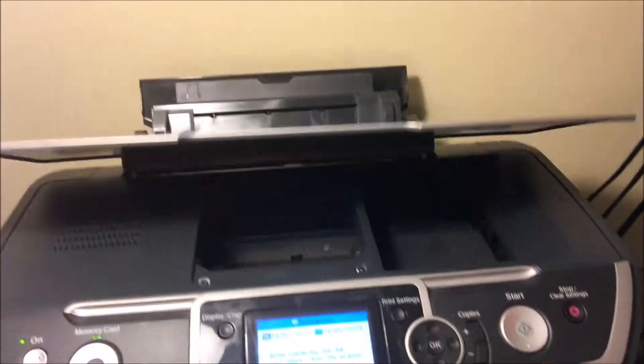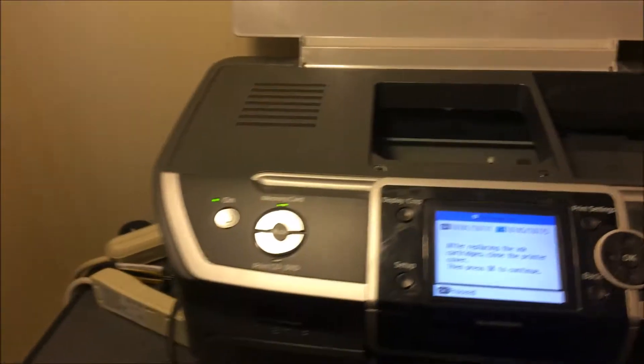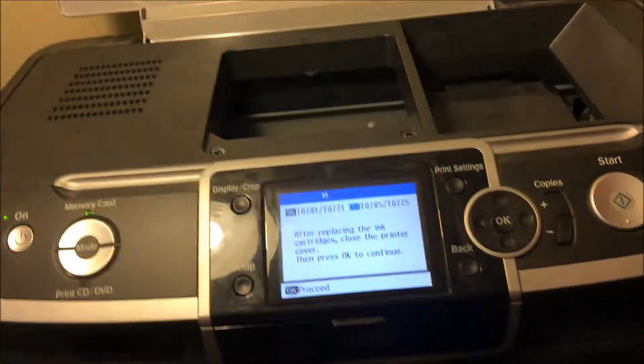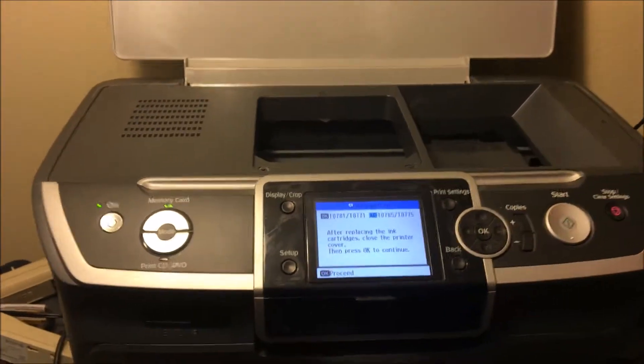Hey YouTube, what is going on? Brandon here with another printer video. Today we've got the Epson Stylus Photo R380. Basically, if you are having any issues with your print quality or a certain color is not printing, this is a method you can use that is very cheap, very inexpensive, and very easy to do.